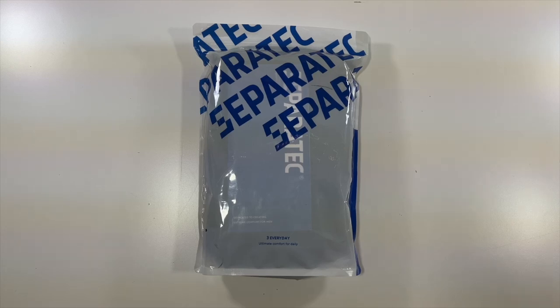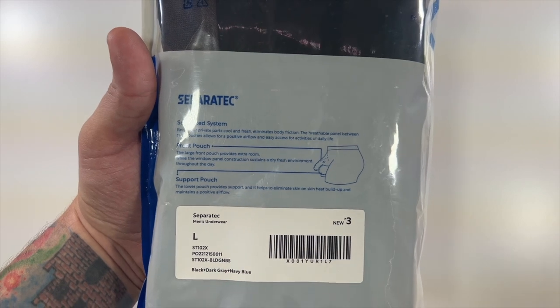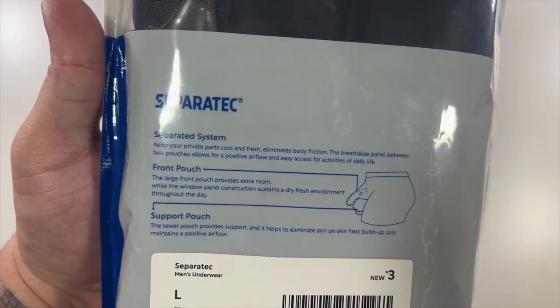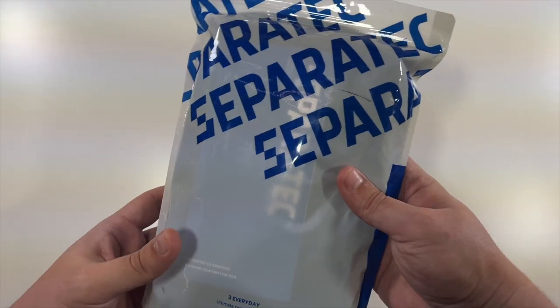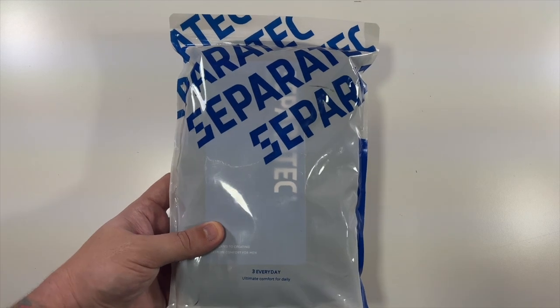Special thanks to our friends over at Sepratech who were nice enough to send us these men's underwear. You can see they have a little front pouch for extra room as they describe it. So let me take these out of this little bag, show you what they look like, and then I'll put them on and show you what they look like.